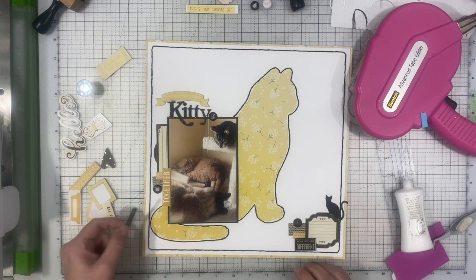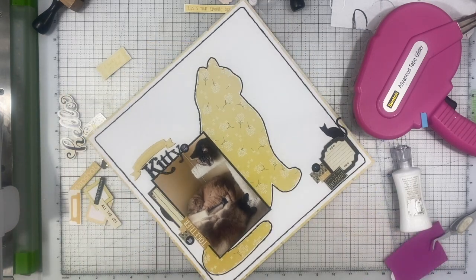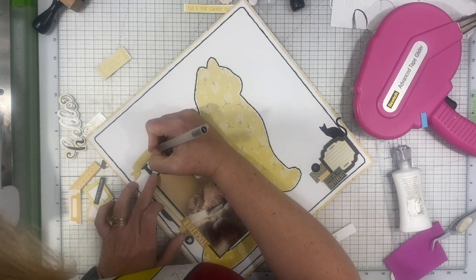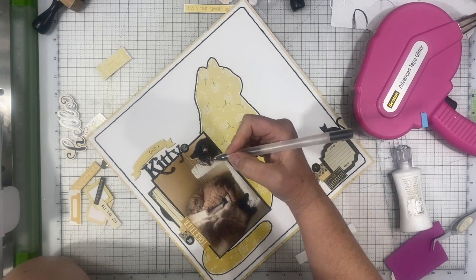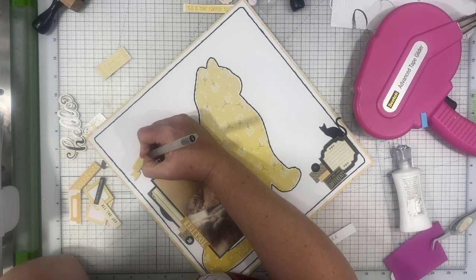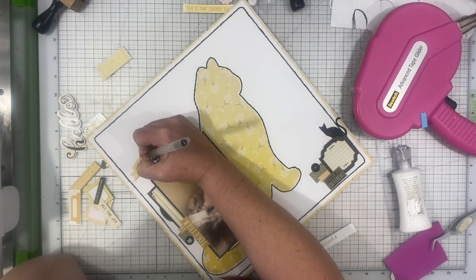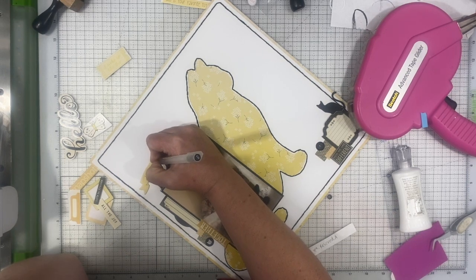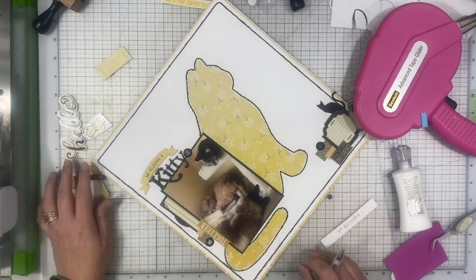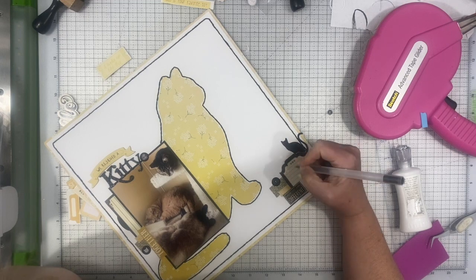That little black cat die is from a metal die — it's from X-Cut and they're called Dinky Dies. They're really inexpensive but they're just little tiny things that you can run through on your Sidekick, and I love them. I love all the little tiny dies. Speaking of cats, my scaredy cat just came to visit me here while I'm voicing this. So my title is now going to use that yellow banner and I'm going to handwrite 'we rescued a' and then 'kitty' is in the thickers there as you can see.